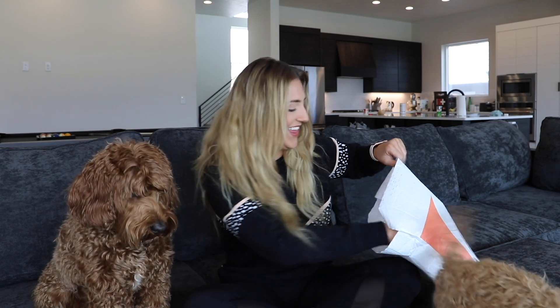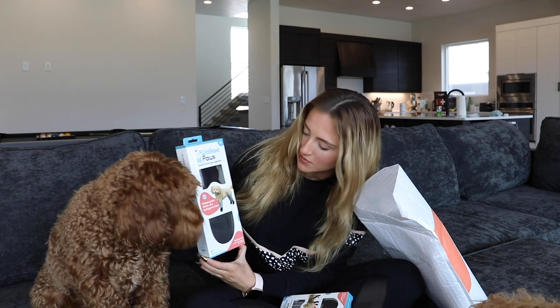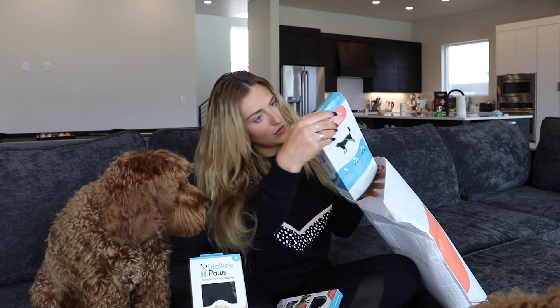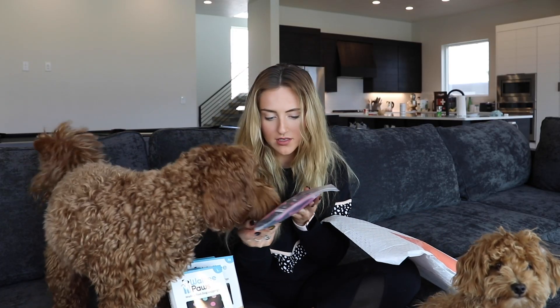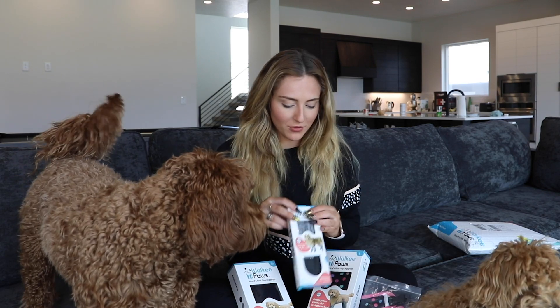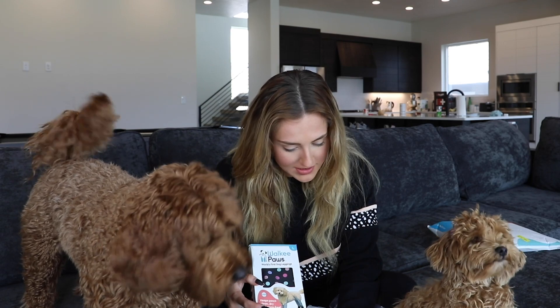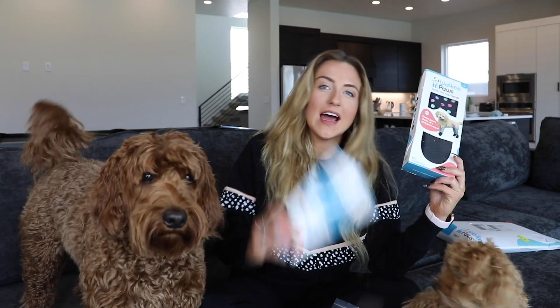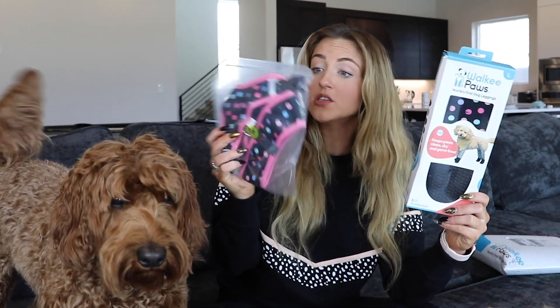I didn't know what size to get for Leo, so I got him two. Look at Dash's package compared to Leo's. These are the mediums, and then I also got him some larges. And Dashie, I got you these extra smalls. And Leo, I got you this matching harness because Tyler always complains that yours is too big. Leo's leggings were $36.99. Dash's were $28.99. The harness is $36.99 and it's reversible.